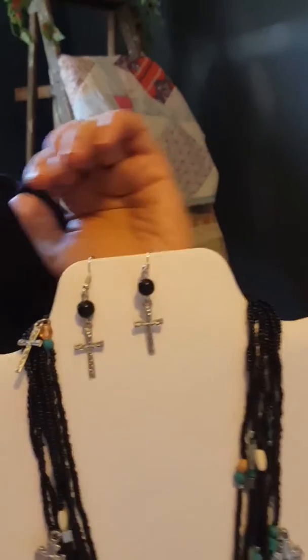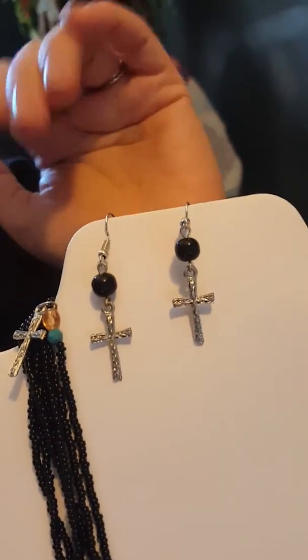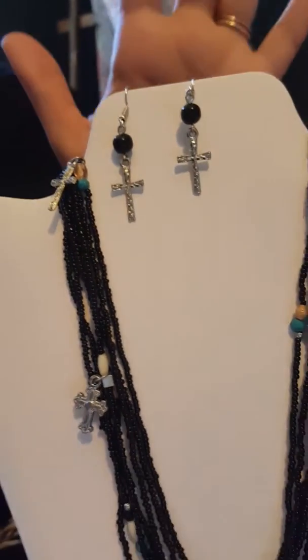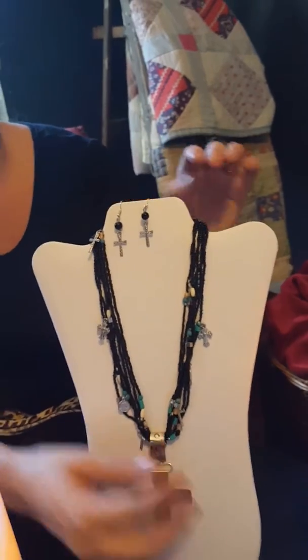These earrings are gorgeous — they're not massive. You have this beautiful statement necklace, so you don't need any huge massive earrings with it. These are going to be the perfect size to really bring this necklace together for you.